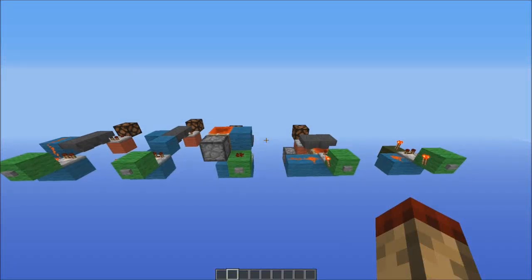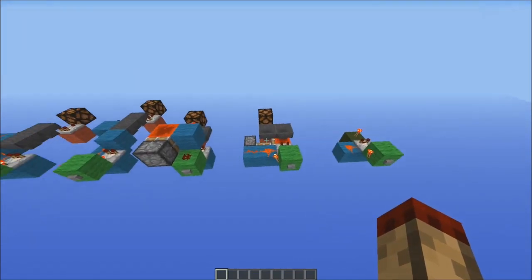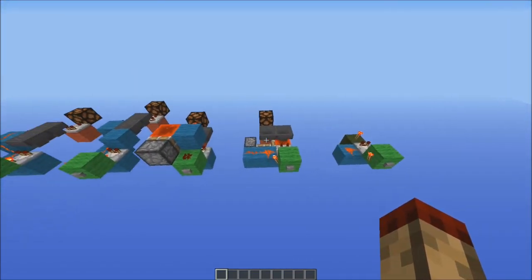Hello everybody, this is TT Lemon, and what we have here today is a range of pulse lengtheners. I apologise for my quite long absence.